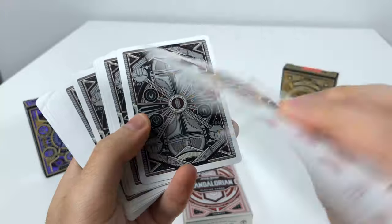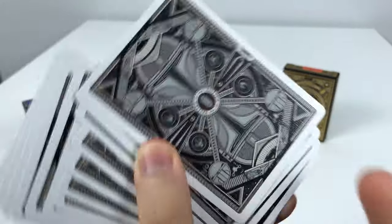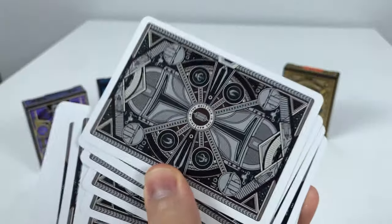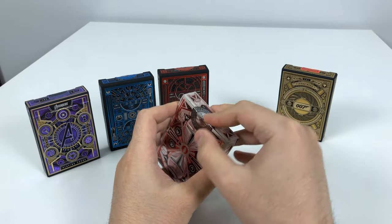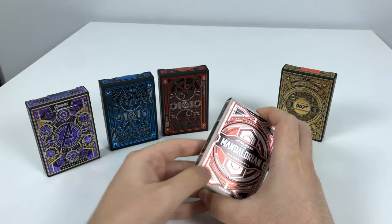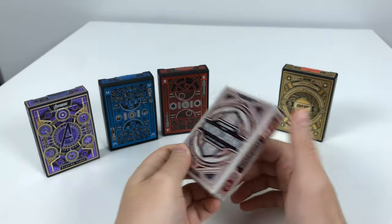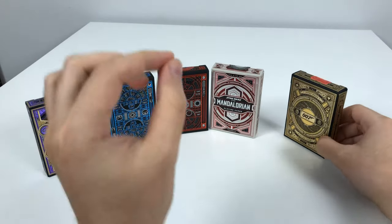Last but not least for the Mandalorian deck, we have that old guy riding the green-blue creature again. This is probably one of my more favorite decks. I just love the back of this card so much. If the two Star Wars decks here didn't include any new trilogy characters, they would have been top dog. But the Mandalorian gets that extra nice edge.